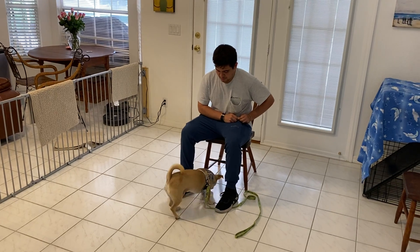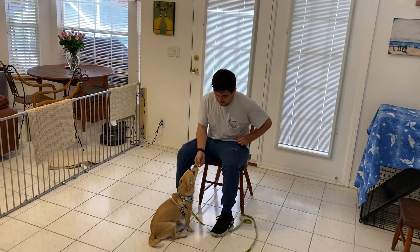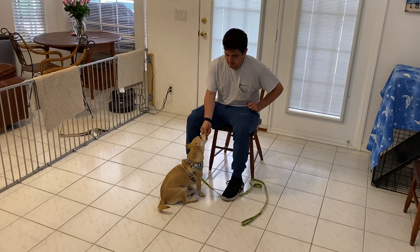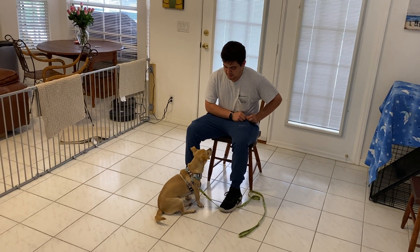What he's doing is he's going to say her name. If she looks at him, then she gets the treat. If she doesn't, he'll wait her out a second, then he'll touch her nose with the treat and bring it up to the side of his eye. As soon as she looks at him, then she gets the treat. You'll also notice he's standing on the leash right there because Sandy likes to jump a lot, so we're trying to also teach her to keep her paws on the ground.